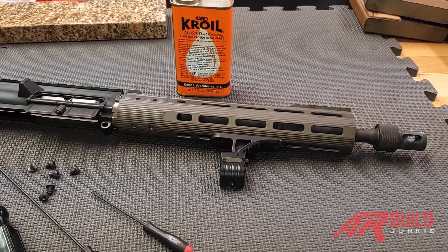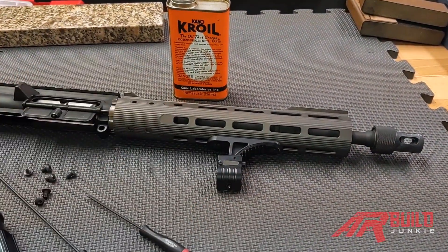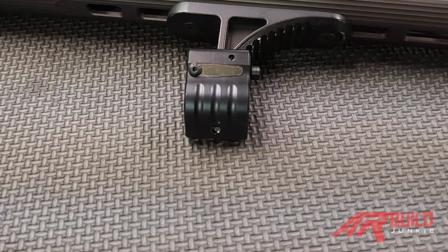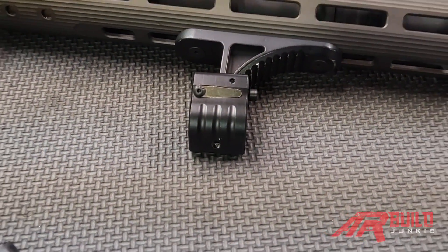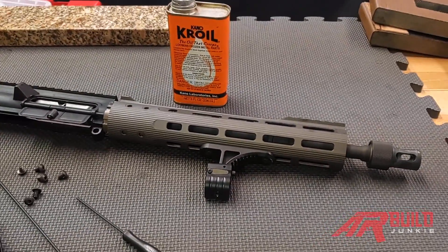Hello, this is Chad from School of the American Rifle. Today I'm producing a video in conjunction with AR Build Junkie about adjustable gas blocks. In this video we're not going to go through all of the pros and cons — we're going to keep this short and sweet. What I want to talk about is one of the caveats to adjustable gas blocks, and that's carbon lock.